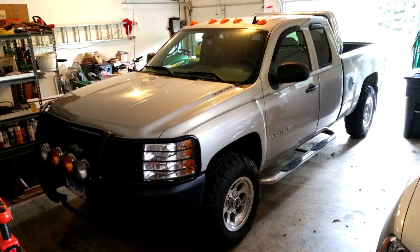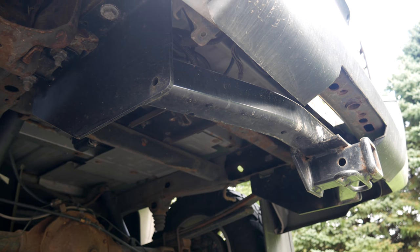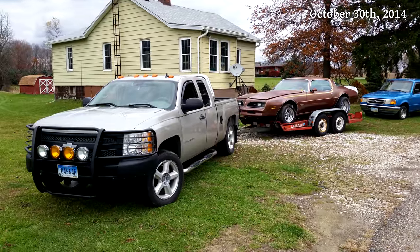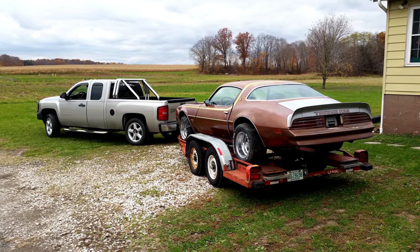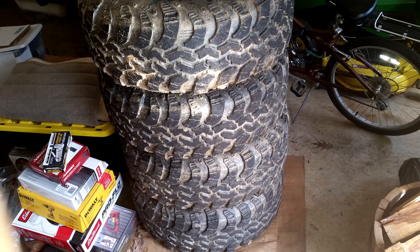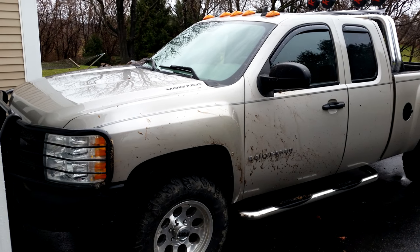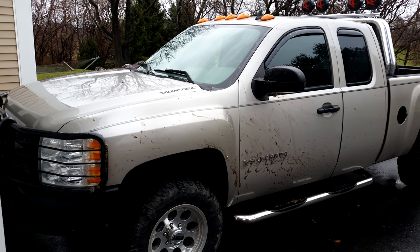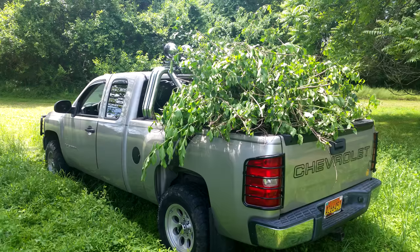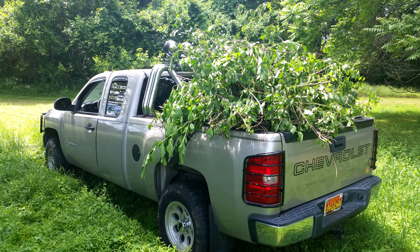In October of 2014 we installed a trailer hitch receiver and went on a little road trip to pick up my '78 Firebird. At that point I still had the 20-inch wheels, so I installed them to save a little tread life on the other tires. After that drive I reinstalled the Mickey Thompson wheels, sold the 20-inch ones, and then went a few years without any more substantial modifications to the truck. I eventually took the steps off because they kept picking up sticks in the yard and on gravel and dirt roads — they might end up back on the truck at some point because they do have their uses.